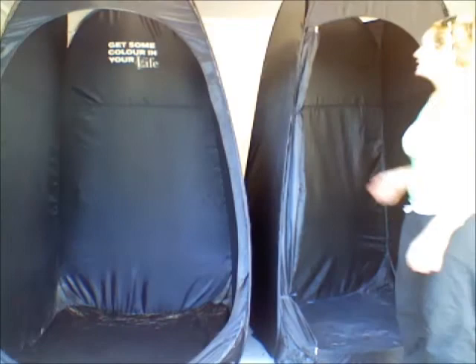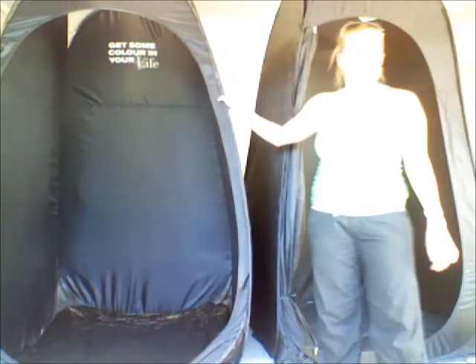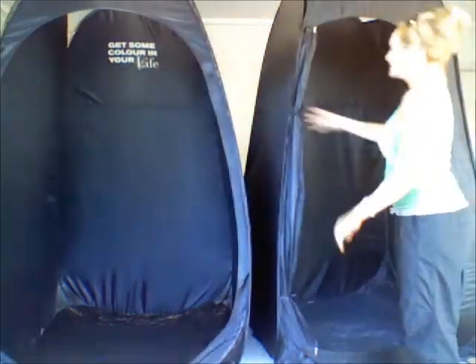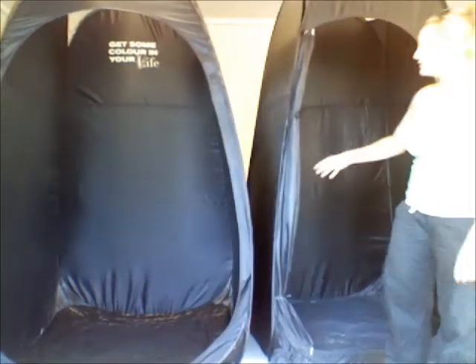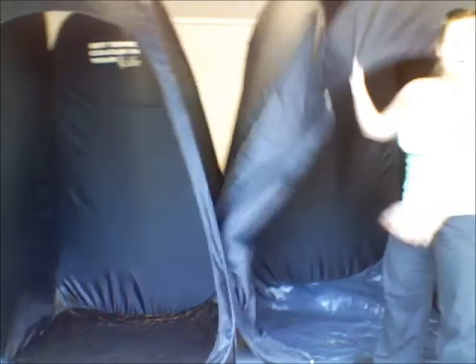I just wanted to demonstrate the difference between the cheap tent that you can buy on eBay and the durable custom tan tent. So the cheap one, you can see really crappy hinges, it's a skinnier material and it doesn't actually have a sewn-in roof.